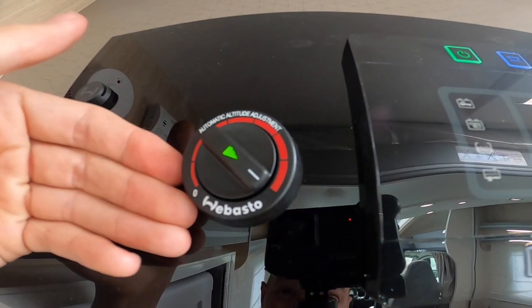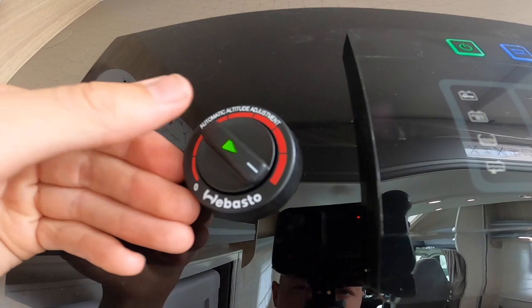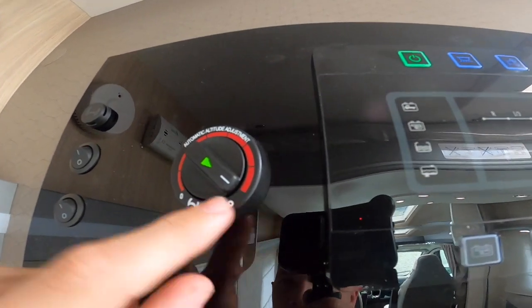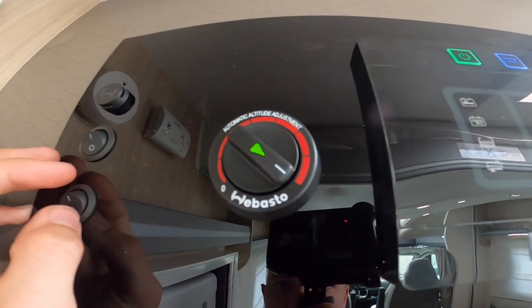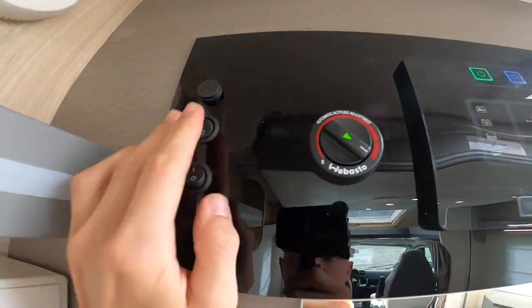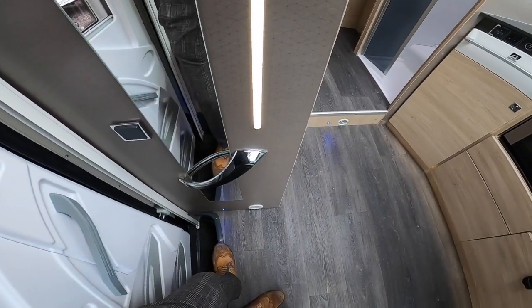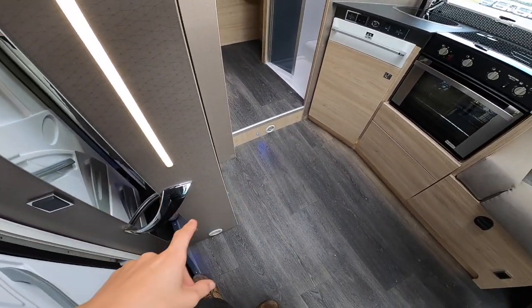If not, it's either that you haven't got enough diesel in or there is a bigger fault with the system. Simply turn on, start at full temperature, then adjust it after it starts its combustion. You've got these little rocker switches — lights here and little blue lights which are your night lights on the steps.